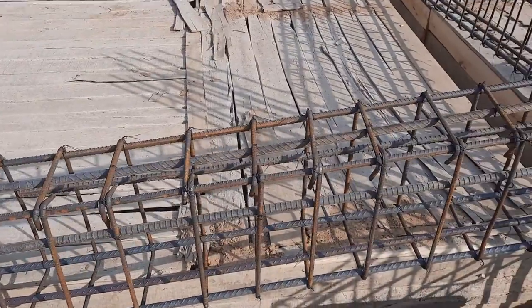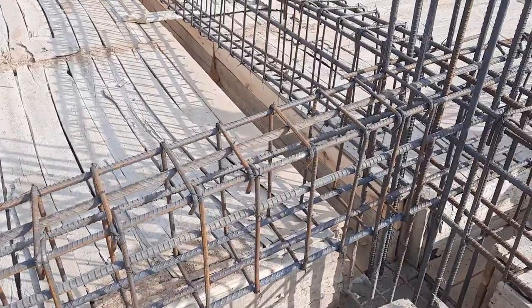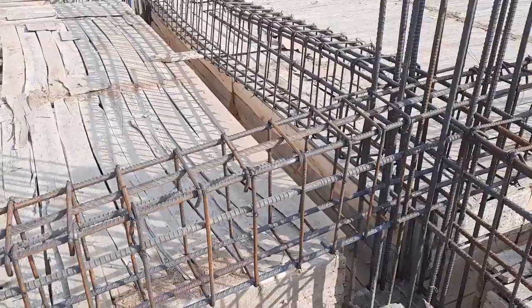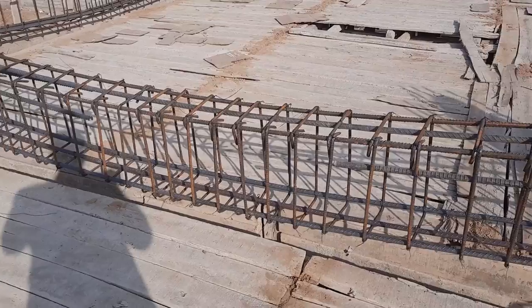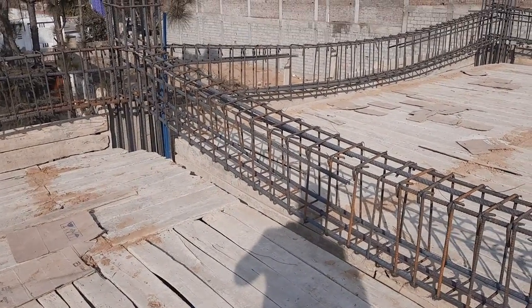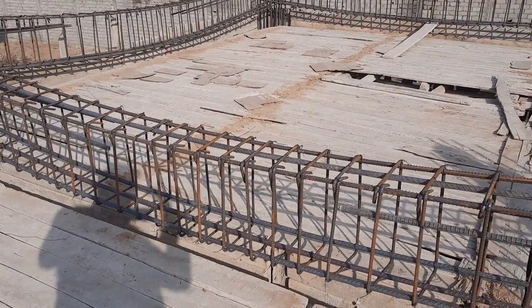Welcome back to Civil Engineers YouTube channel. Today in this practical video I will guide you for this floor beam steel reinforcement details. This beam is designed for a four-story commercial building, size 12 by 18 inches, and the span of this beam is 20 feet.